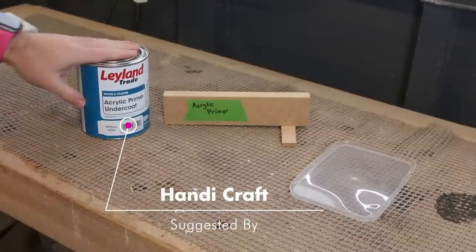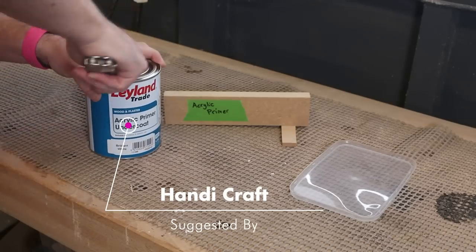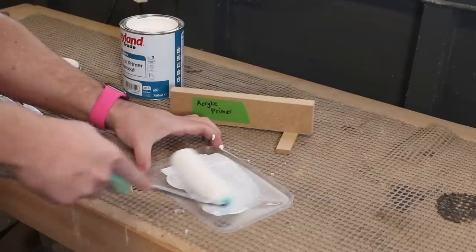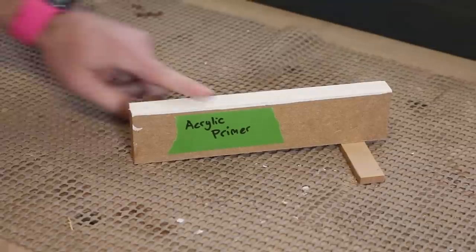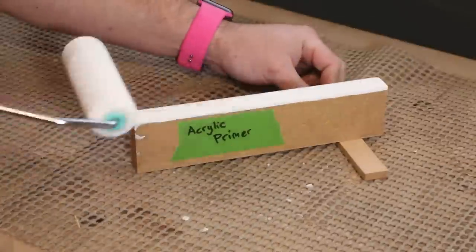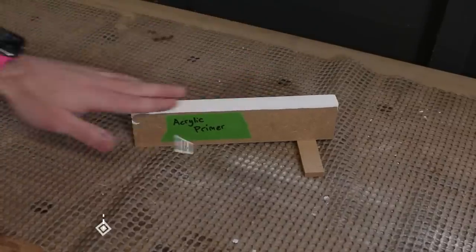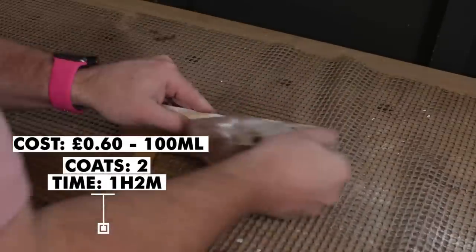I got a lot of suggestions for acrylic primer. I've never used an acrylic base primer before so it'll be interesting to see how it performs. It goes on easily with a roller but it can be sprayed too. The first coat took half an hour to dry — a quick sanding with 240 grit and it's time for another coat. The second coat has taken half an hour to dry too, so after another light sanding with 240 grit it's ready for paint.